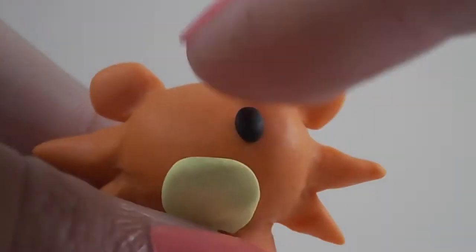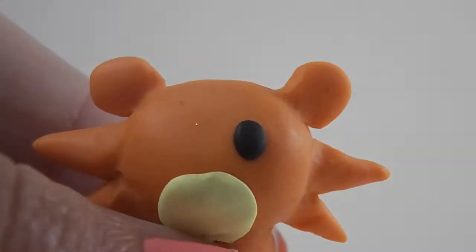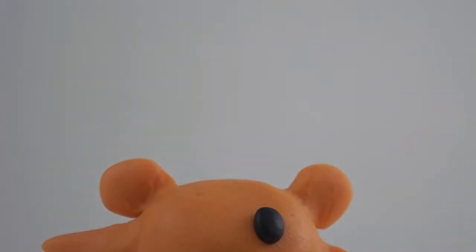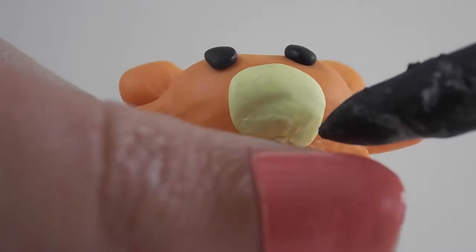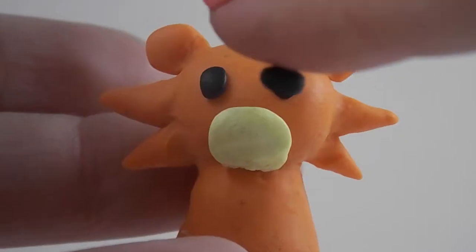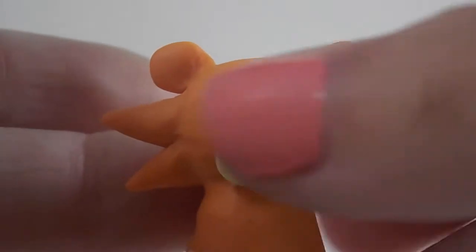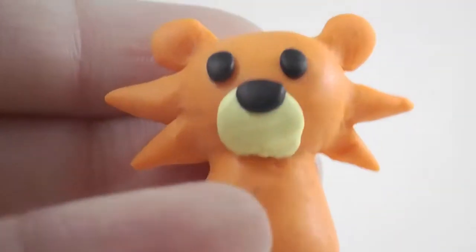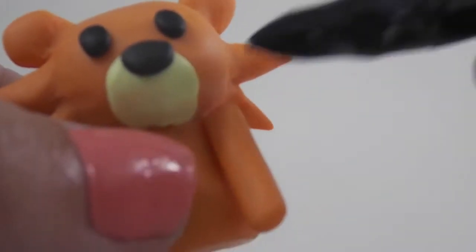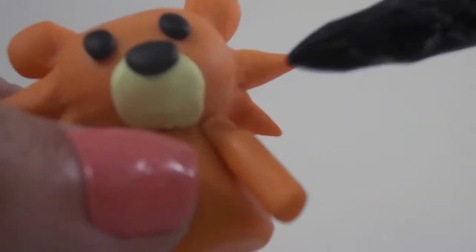Now get two small pieces of black clay for the eyes. Get another piece of black clay and shape it into a triangle, then flatten one of the edges to make a nose. Roll out two pieces of black clay to make the arms and then blend them onto the body.